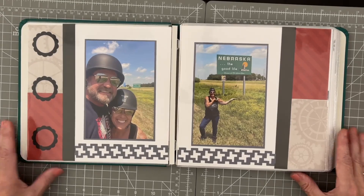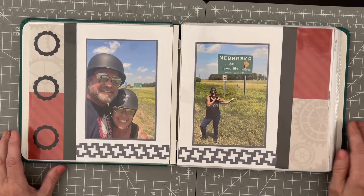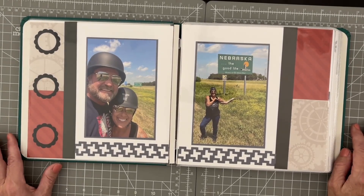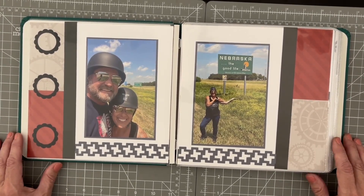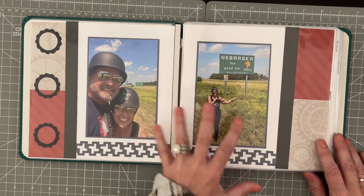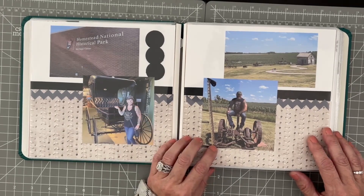Here we are stopped along the roadside — gotta get my picture with the new states! I'm not sure how many states I have so far, but we have a lot of miles on our Harley and it has been a fantastic ride these last couple of years. I love doing these 8x8 albums to tell our quick little stories of the weekends.